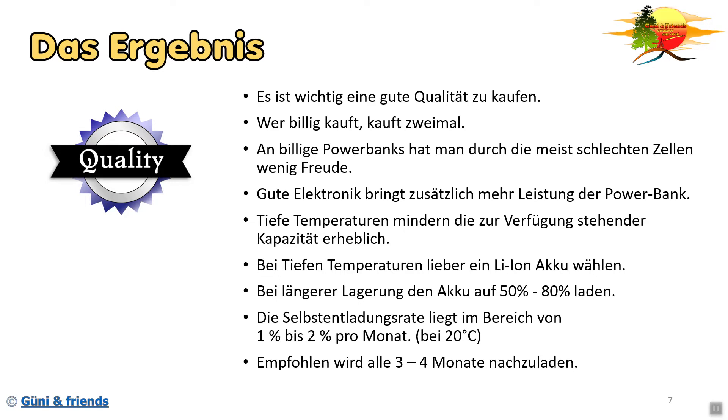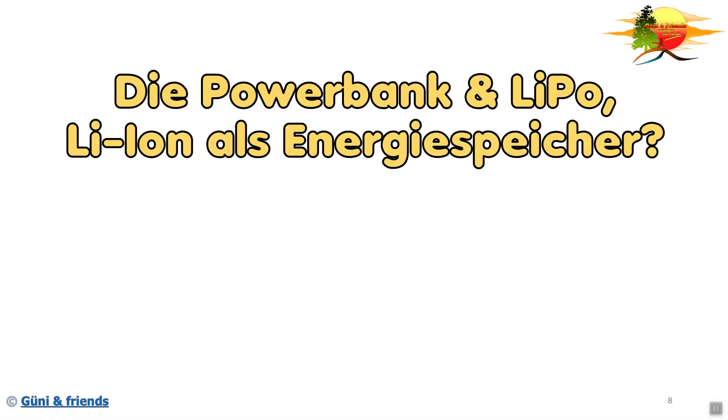Vom Hersteller wird empfohlen, alle drei bis vier Monate nachzuprüfen, ob die Akkus geladen werden müssen. Dann einfach mal, wenn ihr eine Powerbank mit Anzeige habt, aufs Knöpfchen drücken, schauen was sie euch anzeigt. Und wenn noch genug Ladung ist, braucht ihr nichts zu unternehmen. Die Powerbank und Lithium-Polymer, Lithium-Ionen als Energiespeicher.